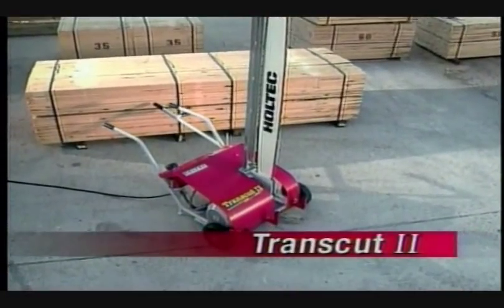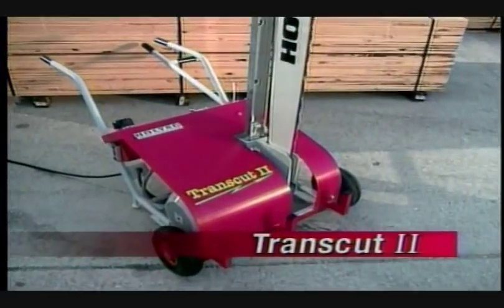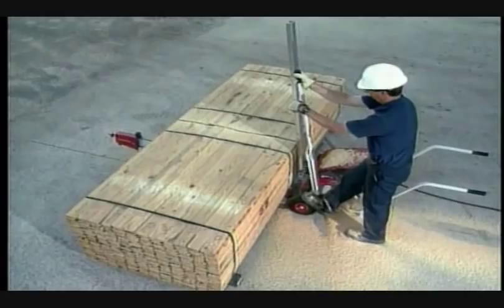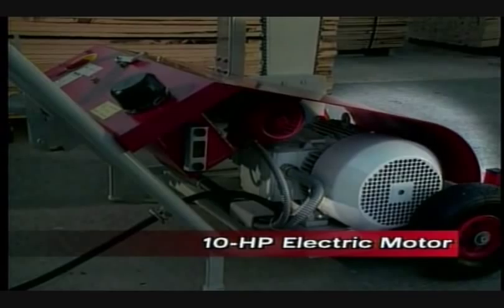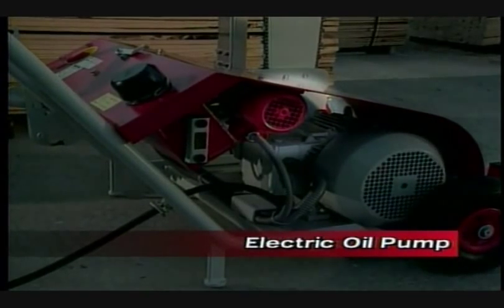For customers that only require occasional cross-cutting, we offer the unique TransCut 2 portable cross-cut saw, which is designed for occasional cross-cutting requirements in a non-production environment. The TransCut 2 is powered by a 10-horsepower, 3-phase electric motor and includes an integrated electric oil pump.